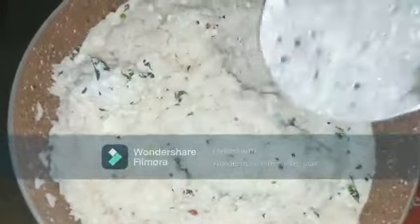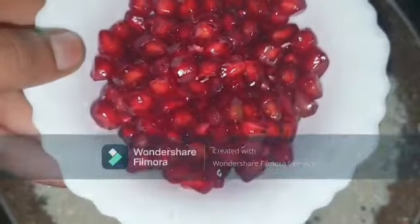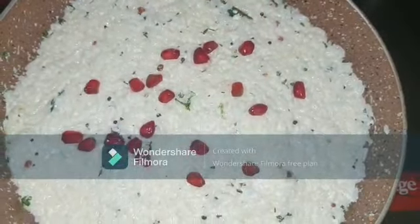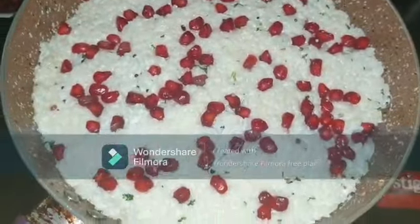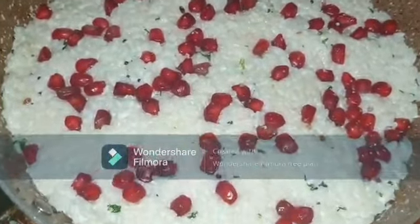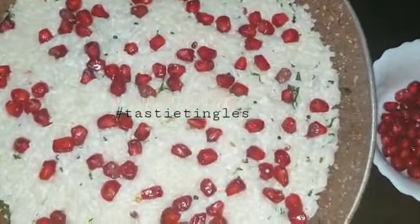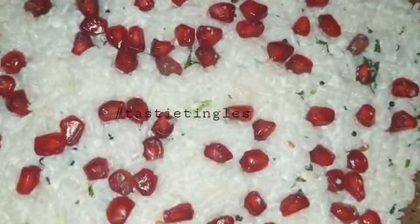I hope you enjoyed watching my video. Please hit like, share, and subscribe to my channel, and do leave your valuable comments. We can garnish with a little pomegranate on top while serving, and here you go — curd rice is ready! Thank you for watching. Stay tuned for more interesting videos. See you in my next video. Until then, take care. Bye bye, assalamualaikum!